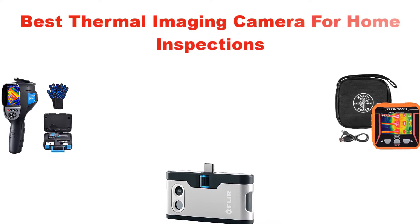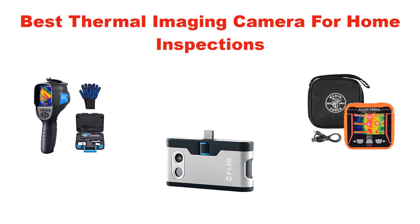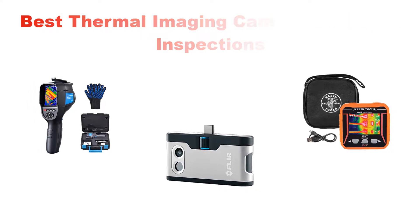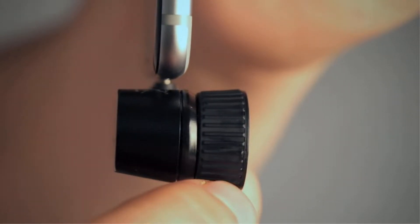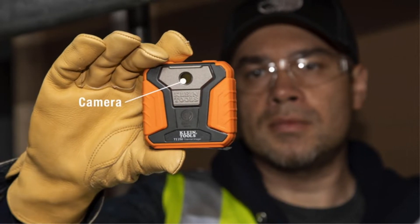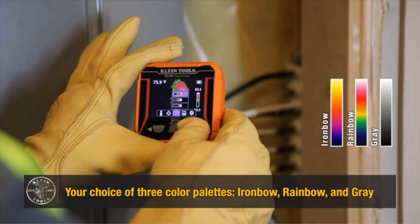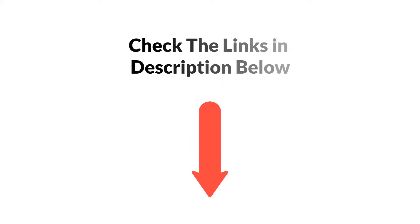Hello and welcome. In this video, we are going to give you an impartial review covering the 5 best thermal imaging cameras for home inspection in the market, which are the best for you considering some unavoidable factors that you might miss out without watching this video. We are trying to help you find the best from a plenty of irrelevant products. If you want more information and updated pricing of the products mentioned in the video, be sure to check the links in the description below.